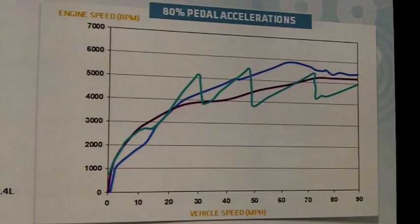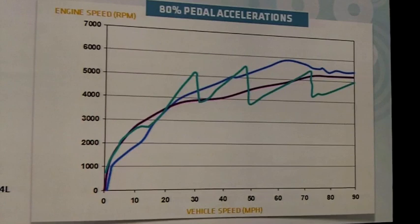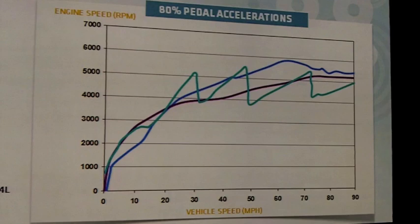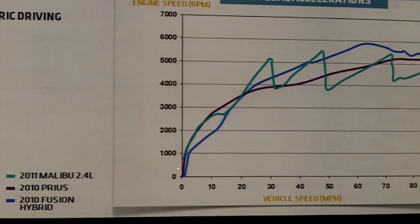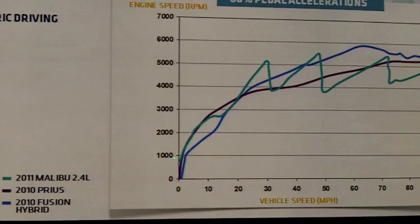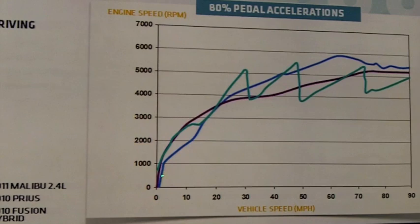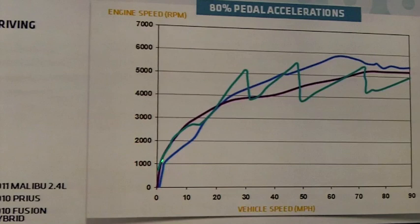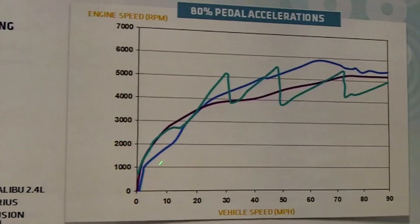This chart shows engine speed on the vertical axis and vehicle speed on the horizontal axis for an 80 percent pedal acceleration — not wide open throttle, but still quite aggressive. A conventionally powered Malibu with a 2.4-liter engine: the engine is running at idle immediately, and you shift through three speeds of the six-speed transmission by the time you reach 90 miles an hour. For a 2010 Prius, the engine turns on almost instantly to supplement and propel the vehicle. Similarly, a Ford Fusion hybrid has the engine turning on very quickly and leaning on it heavily — almost 6,000 RPM.